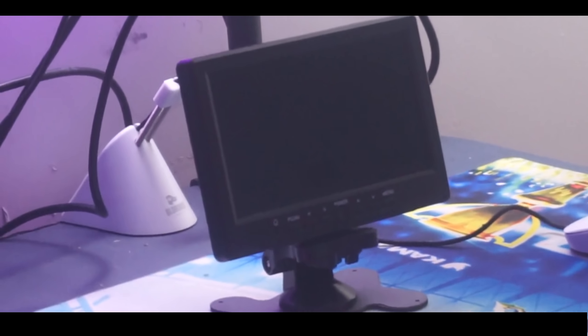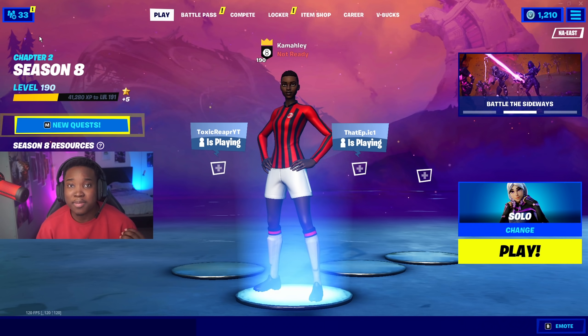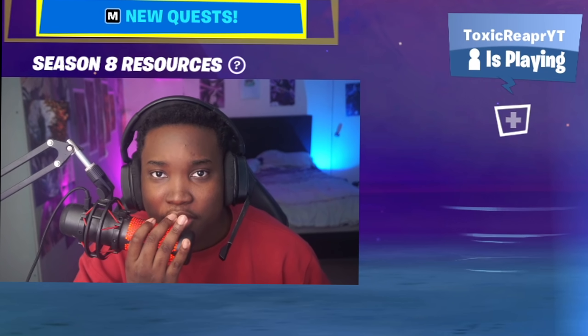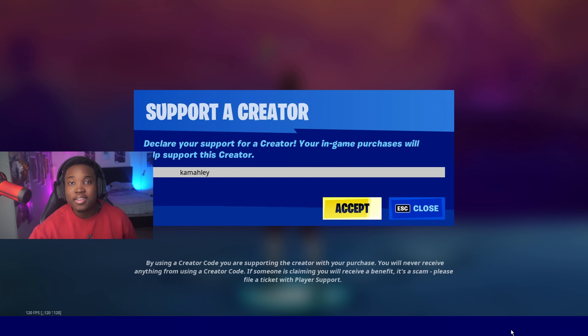Oh my god, it worked. All right guys, so today as you can see from the intro, I shrunk my monitor. If you don't believe me, I guess I bought it off of Amazon. I saw this idea from a YouTuber named Fly and decided why not try it myself, because I like to suffer. If you're new to this channel and haven't dropped a like or sub yet, my sub is gonna ask you what are you doing with your life. Also, to support me use code Kamali in the item shop. Without further ado, let's get into the video.